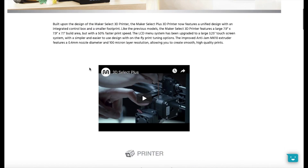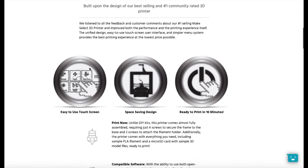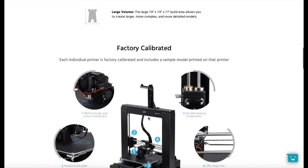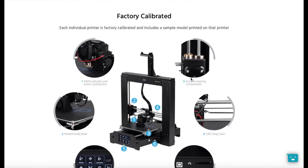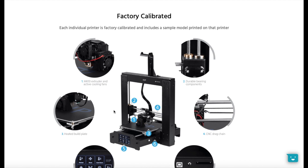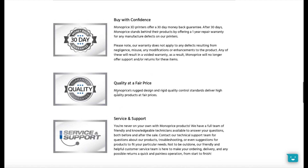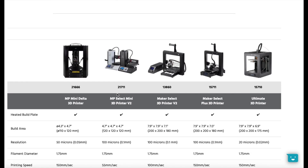Scrolling down to see a bit more — it's got a touch screen, and the build volume is 8 by 8 by 7 inches. It features durable components, a heated build plate, cooling fans, USB, and SD card reader. They also offer warranties and customer service.